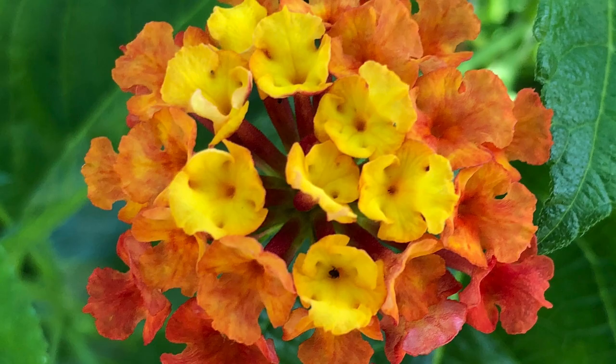No matter whether you get the shrub or the trailing type of Lantana, you're going to get it because of the flowers. The flowers are so pretty. They are very small and tiny but they grow in little circular clusters called umbels. As they grow, depending on the type, some of them change colors as they get more and more mature, which is really pretty.